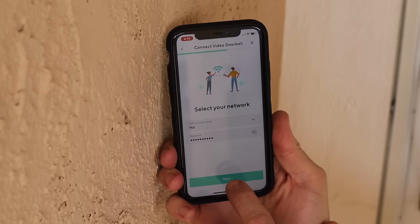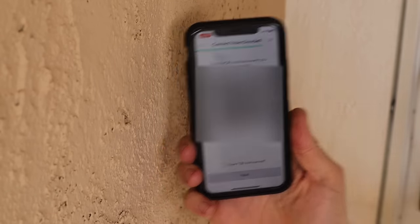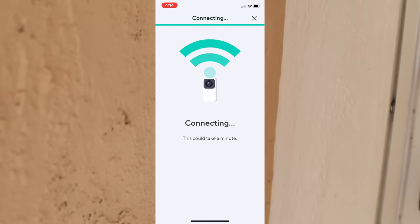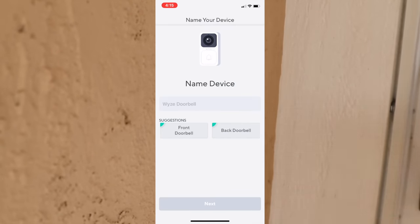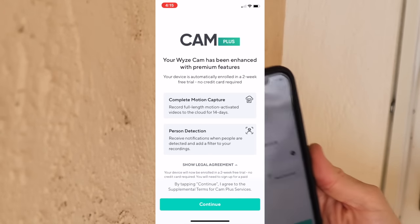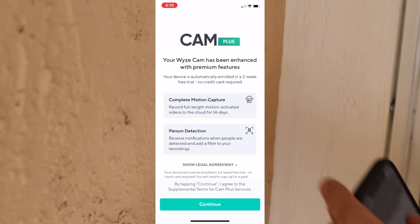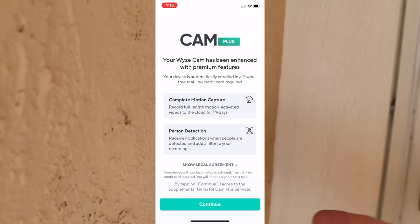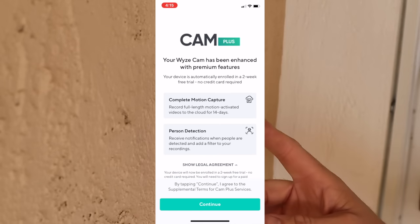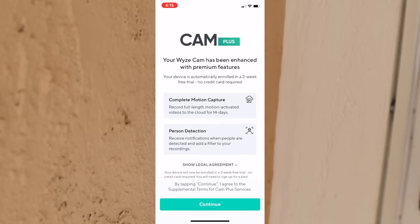We're going to jump back into the app, put in our WiFi password, and a QR code is going to pop up to start the connection process. With that part done, go back into the app and name it — 'front doorbell,' in case you've got two. The app gives you the option to set up Cam Plus, which gives person detection. You do have to pay for person detection, which is a little bit of a bummer, but it kind of comes with the low price tag.